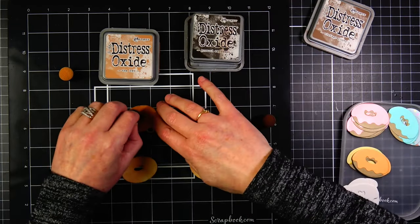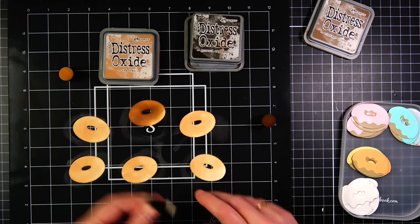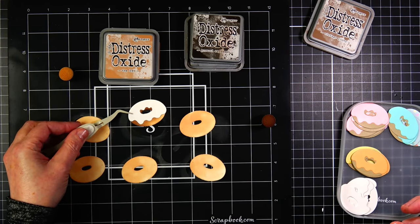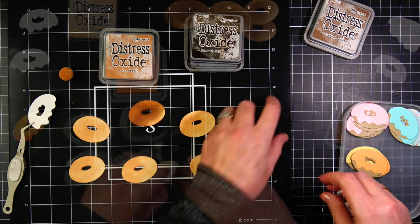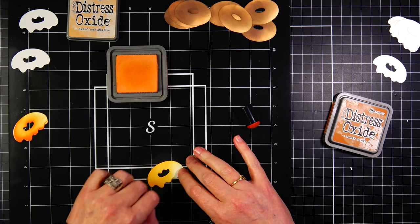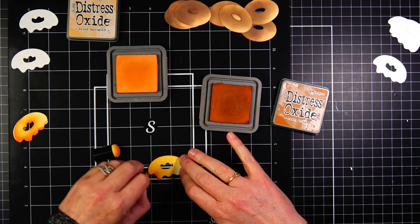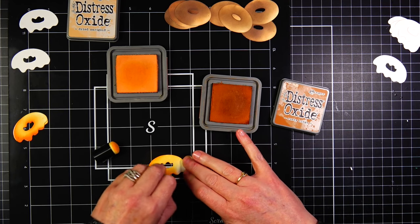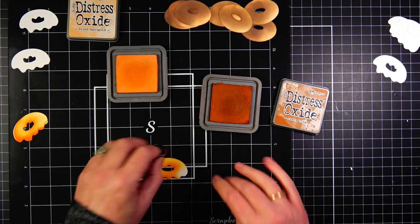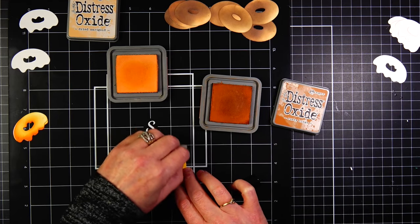Let's talk about these donuts. I am inking white cardstock die cut donuts. I started with Tea Dye and just did a quick first coat with that ink. To darken up the donut in some areas, I went over with a darker ink — I started with Vintage Photo, then moved on to Grand Espresso for a darker color. Now we're doing the icing. For this first icing, I'm using Dried Marigold, and then Rusty Hinge to darken up some areas and give it depth.